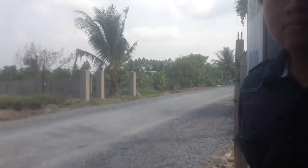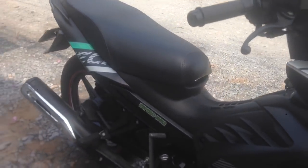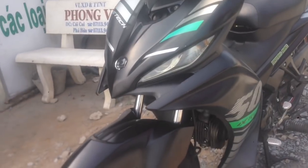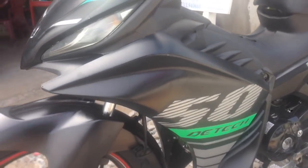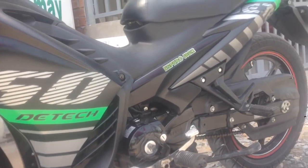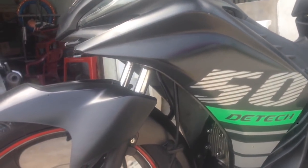Em cho anh hỏi là xe này lúc đi mua có côn tay hay không? Có 2 loại: 1 loại có ABS là giá 16 triệu, còn loại không ABS là 15 triệu. Giá cũng giá sinh viên. Các bạn và các em có đi học thì hãy ra hãng xe chỗ bán xe 50 này để được tư vấn. Với tầm 15-16 triệu thì giá đó cũng tốt.